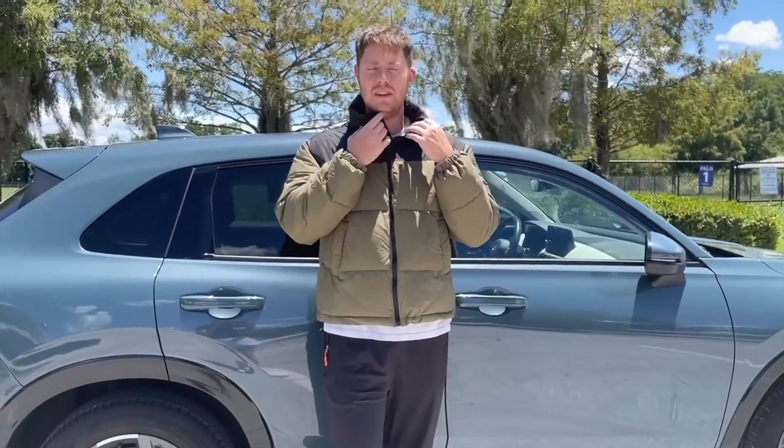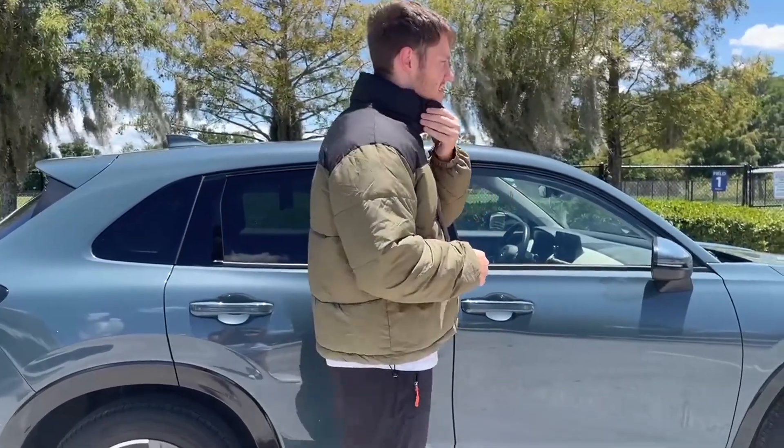You can zip it up all the way to the top like so, or you can just put it down a little bit — this is kind of how I like to do it. It's got a nice collar here on the side.